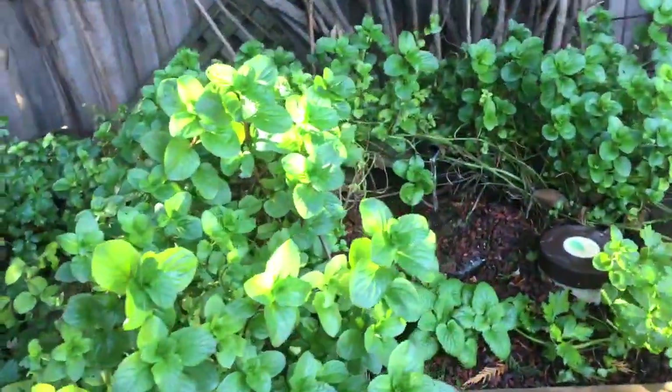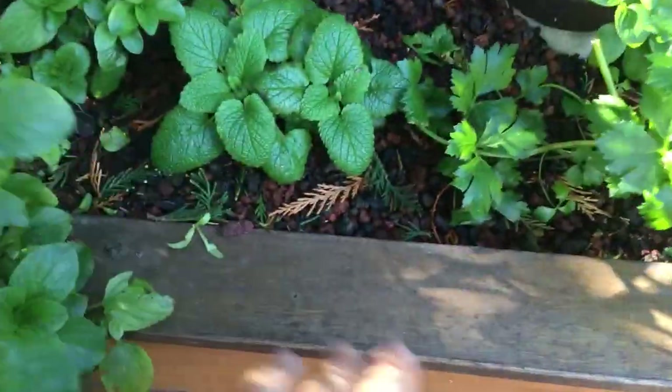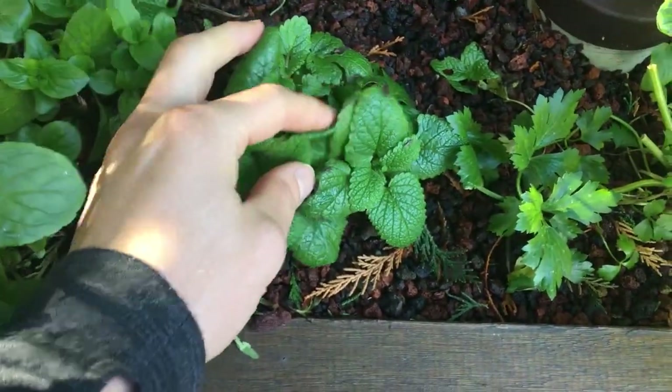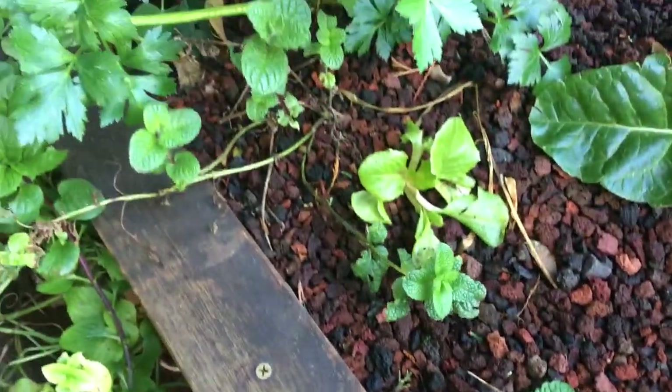Here we have some nice mint growing on this other aquaponics system — really nice growth, you can see the nice leaves, very healthy. Here we have another lemon balm, so it's growing okay. I actually did some cuttings — I put another one here and a few others here and there. I just want to leave them an opportunity to grow a bit everywhere if possible.